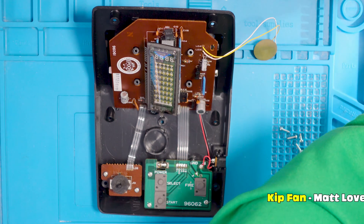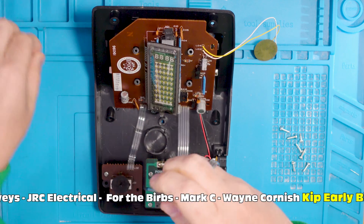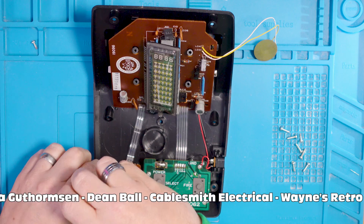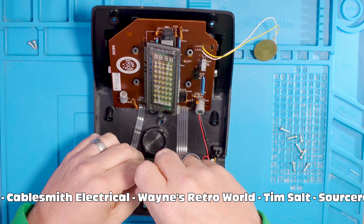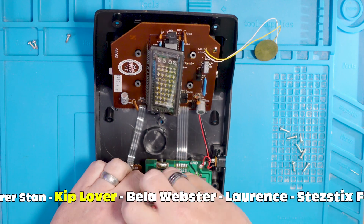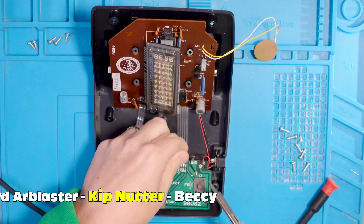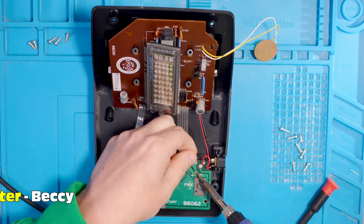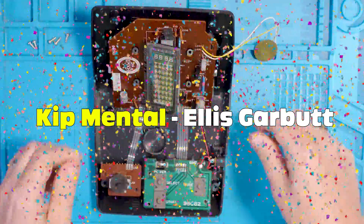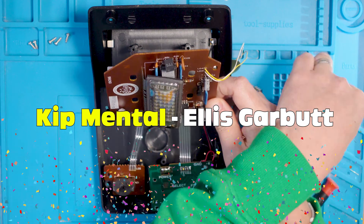There's not much time before those screws are out, so let's have a really quick thank you to all the channel members. We've got our Kip fans: Matt Lovies, JLC Electrical, For the Burbs, Mark C and Wayne Cornish. Then the incredible early birds: Roberta Grissimpsum, Dean Ball, Sean at Cablesmith Electrical, Wayne's Retroworld, Tim Salt and Sorcerer Stan. Then the lovely Kip lovers: Bella Webster, Lawrence, StairsDixFix and Richard R. Blaster. Our gorgeous Kip Nutter is Becky Becky Boobar - thank you Becky. And our Kip Mentor is Ellis Garbutt. Thank you all so much, you are all flipping wonderful.